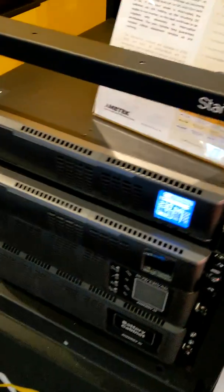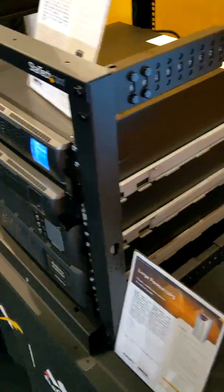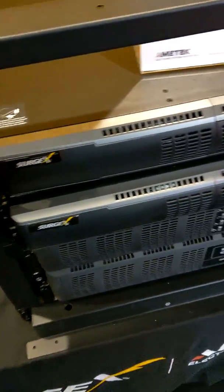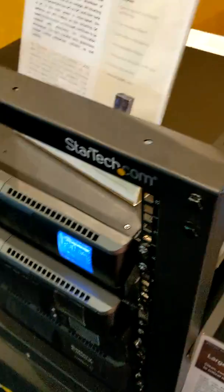This is battery backup. It can sit in your rack and allow up to 2,000 watts of power to run for six minutes. You can add additional batteries so that the battery backup option will last longer.